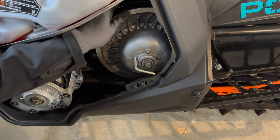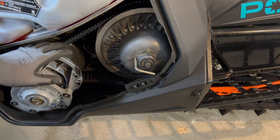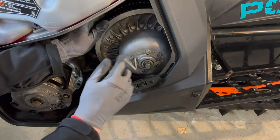You can roll the clutch to where you want it so that it's out of the way of the plastic. I'm also going to make sure the key's off and the kill switch is off, just so I don't fire this thing up on accident.